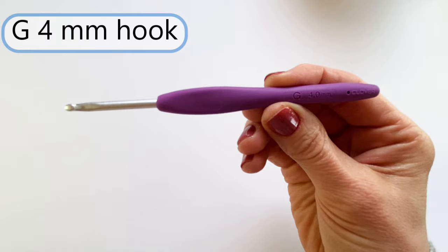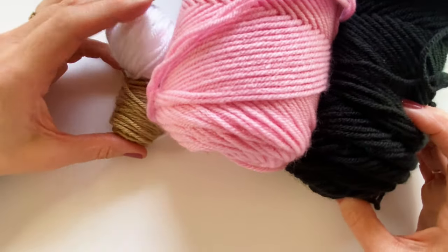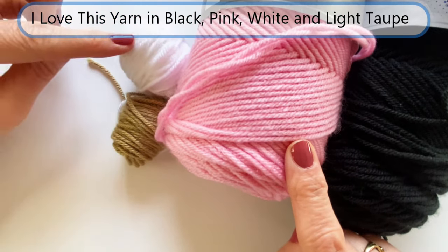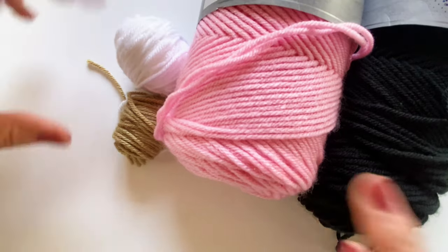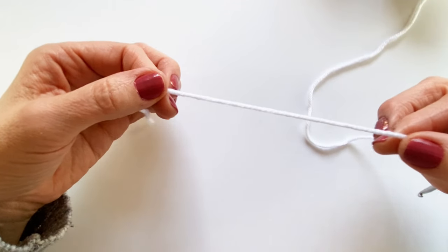I'm going to be using a G 4mm hook for everything but the eyes. My colors today will be Hobby Lobby's I Love This Yarn in black, pink, white, and light taupe. I'm going to start by making the cow's head, and for that I'm going to use my white yarn.